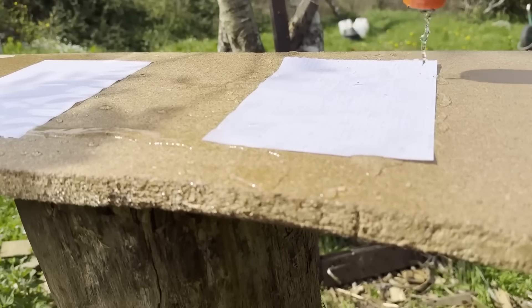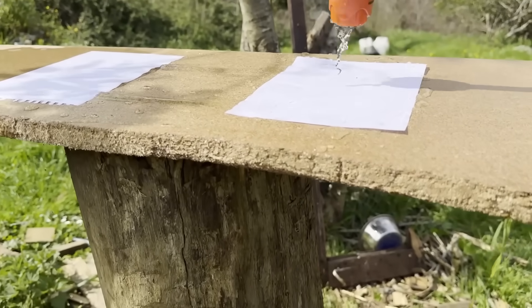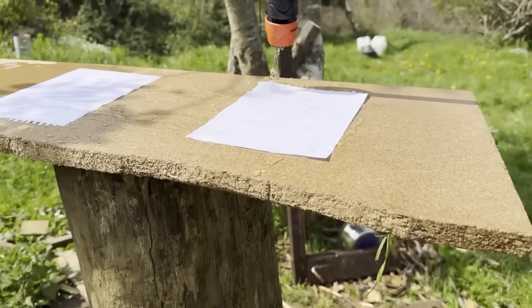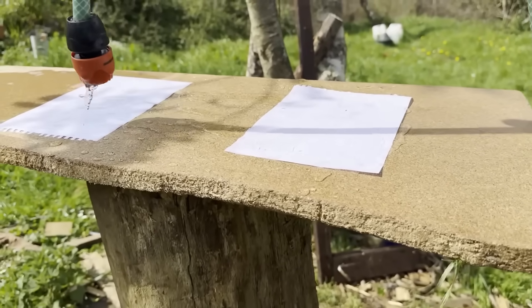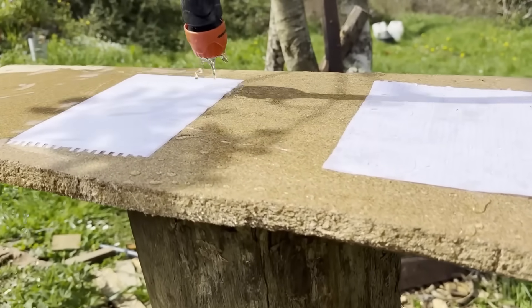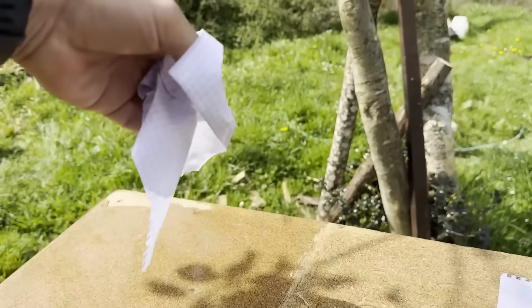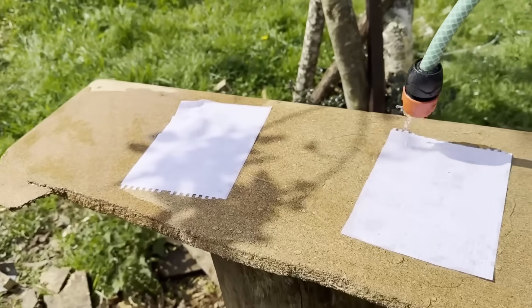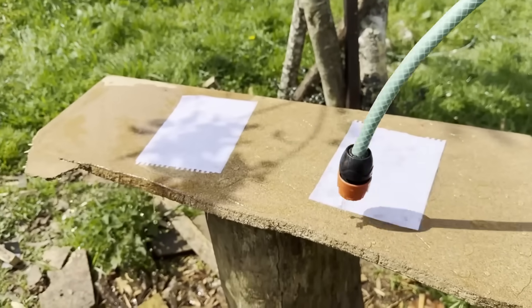On the untreated paper, the water rests on it and soaks through — it's already stuck, wrinkling and showing damage. On the treated side, the water keeps sliding off and doesn't affect it at all. If you pick up the untreated piece it's already broken. This one clearly shows the waterproofing effect on just the treated side.